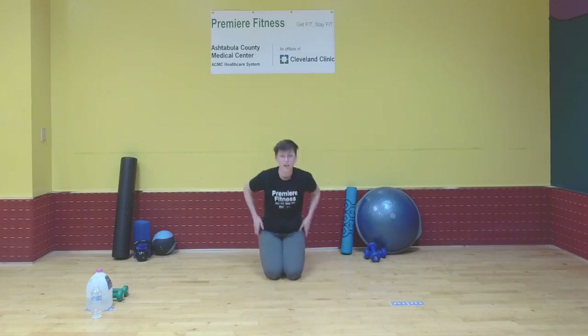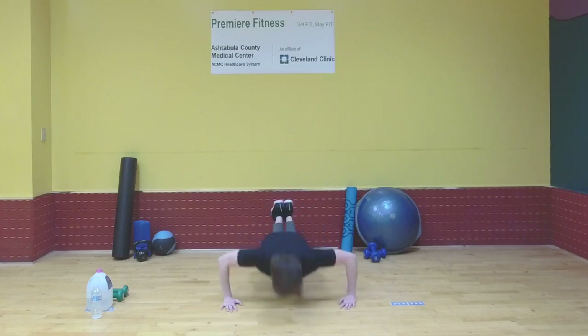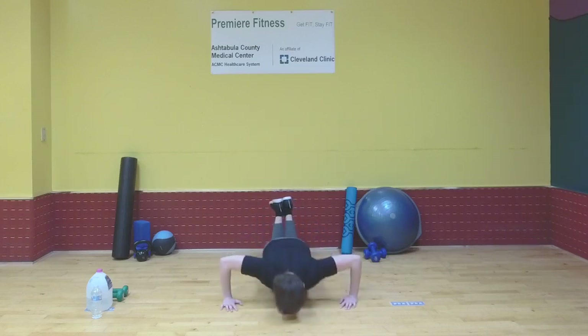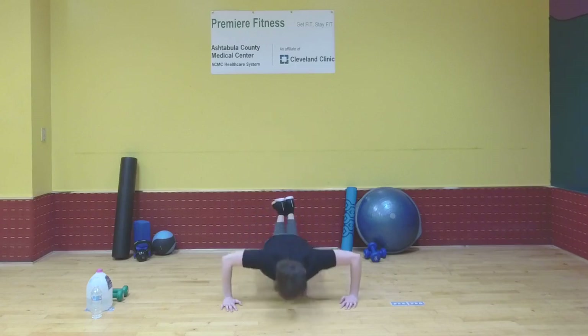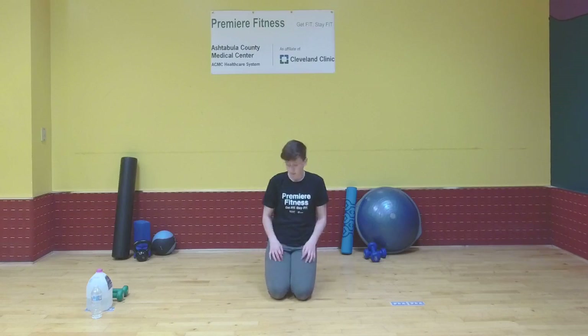When I do this workout, I have my arms out like this so it's working the chest more than the triceps — that's the benefit of the wider arm position. Now get ready to start those 10 and go. Rest one more time and then we'll get the last round of push-ups knocked out and start the rest of our workout.